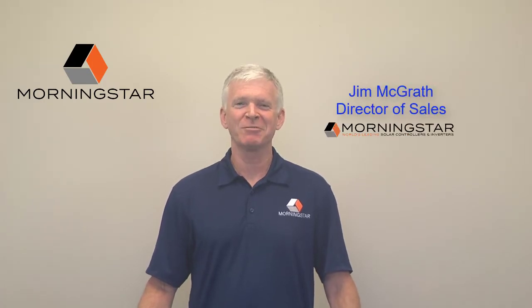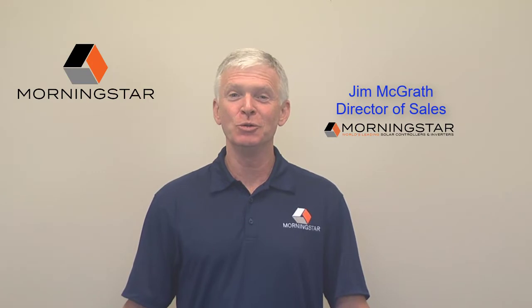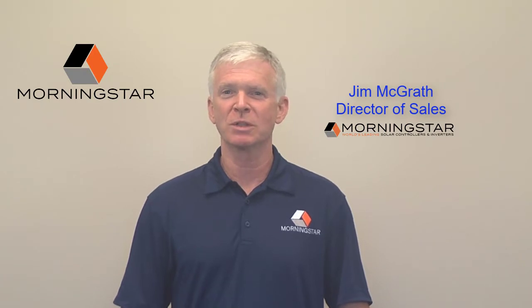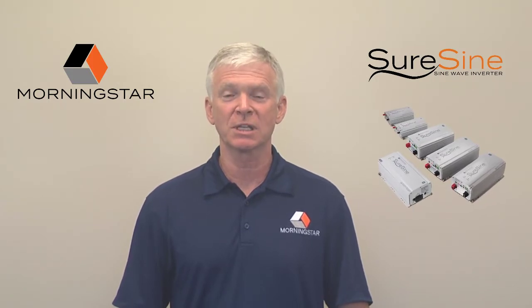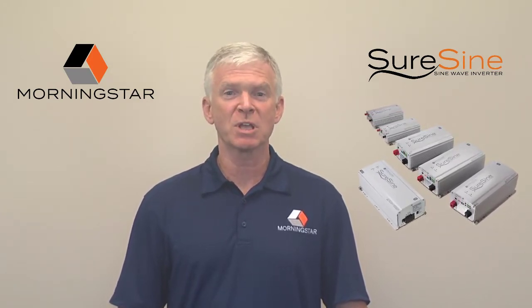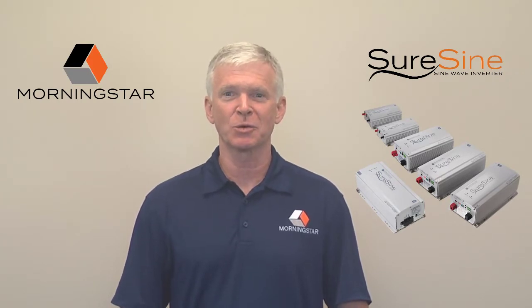Hello everyone, on behalf of the entire Morningstar team, I'm happy to introduce our new SureSign off-grid inverters. Our customers have longed for off-grid inverters with the same industry-leading quality and durability that they've experienced in our charge controllers for several decades. Now, the new SureSign inverters are here to ensure that our customers' off-grid systems have no weak links and can be truly Morningstar throughout.